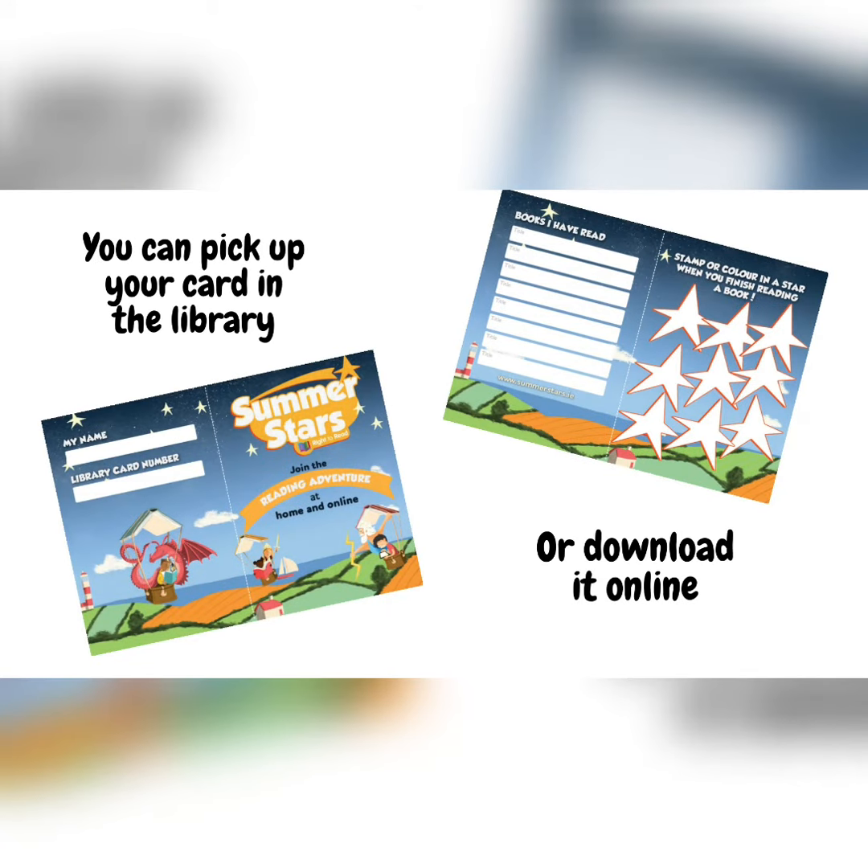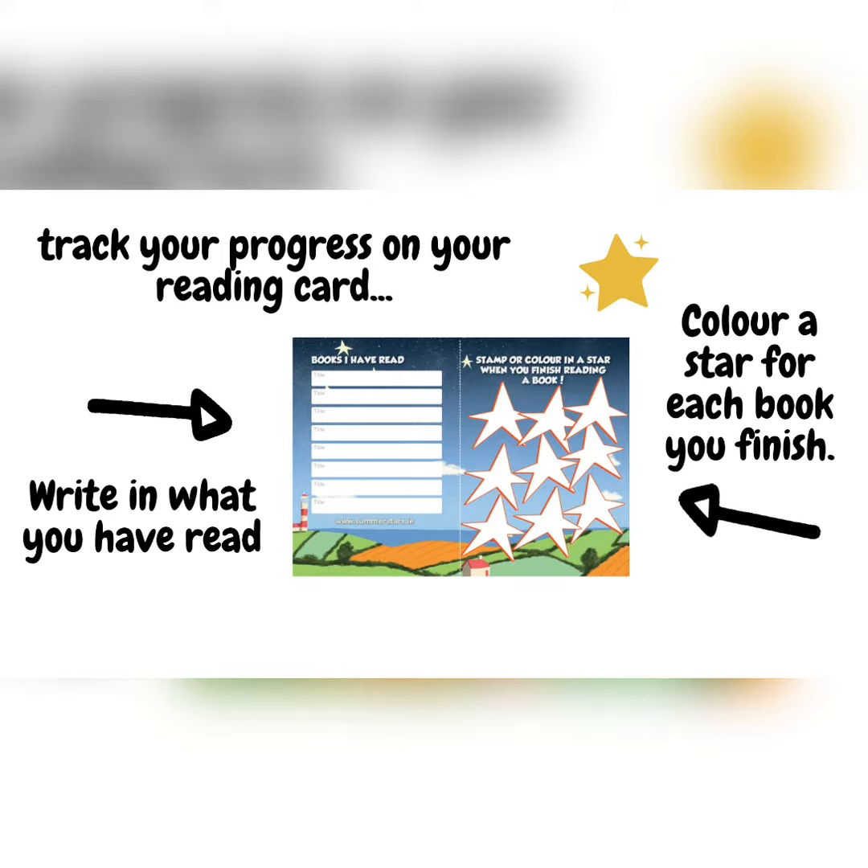Then you read eight books over the summer. You can borrow these from your library or you can borrow them online through BorrowBox. Then you track your progress on your reading card by writing in what you've read.